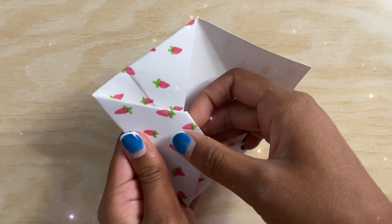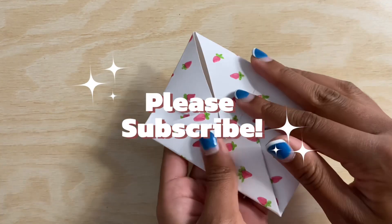I hope you guys like it, and feel free to comment down below any video suggestions you have for me, and please subscribe.